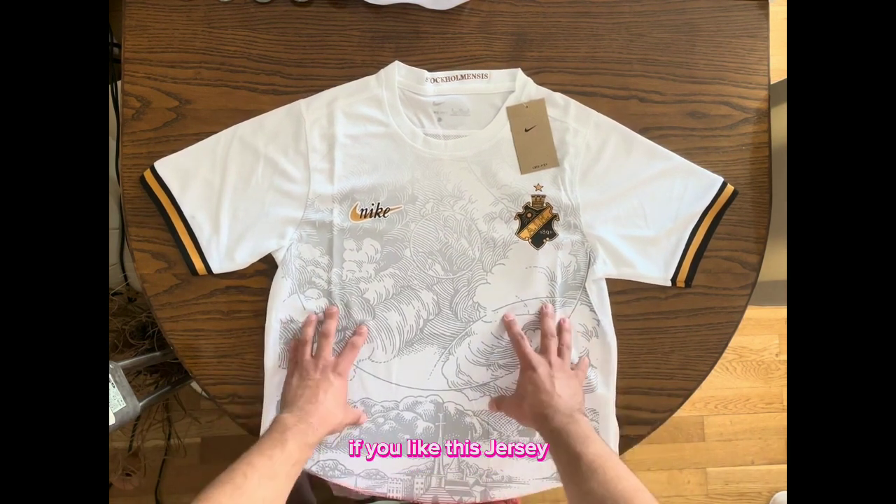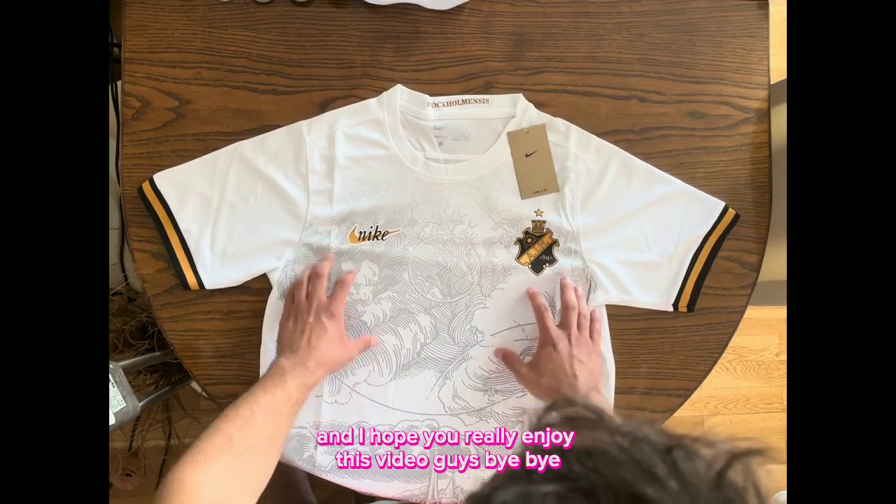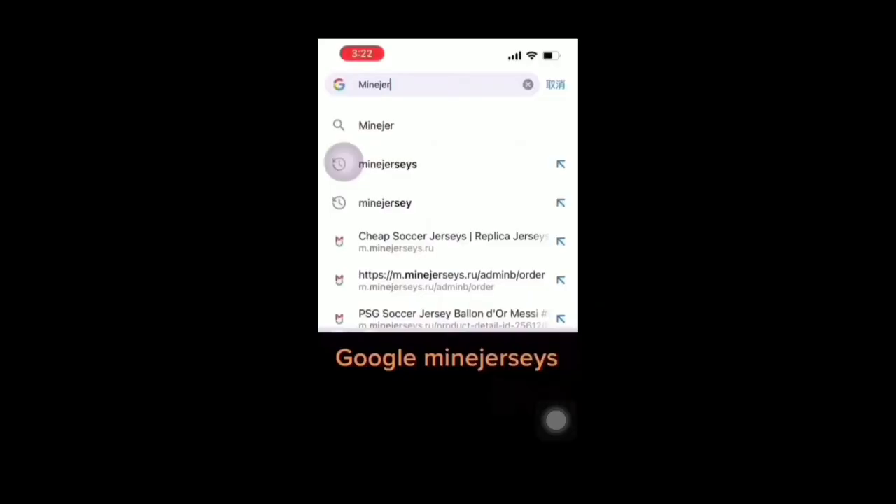You already know the drill — like, subscribe, and comment down below if you like this jersey or if you want me to review another jersey. I hope you really enjoyed this video guys. Bye bye!